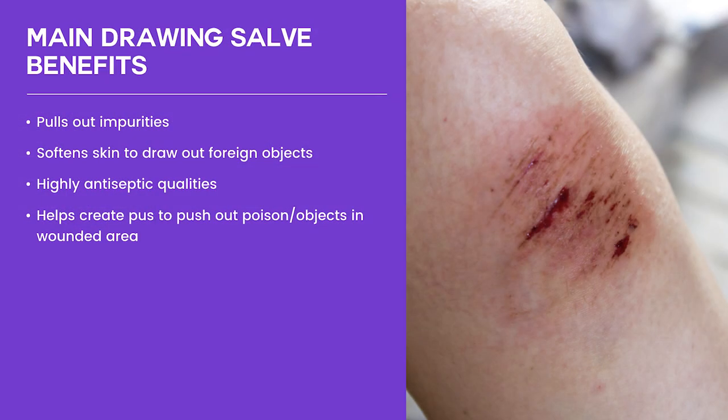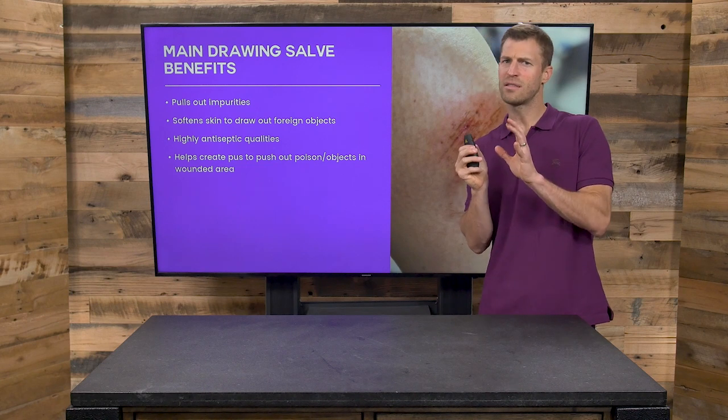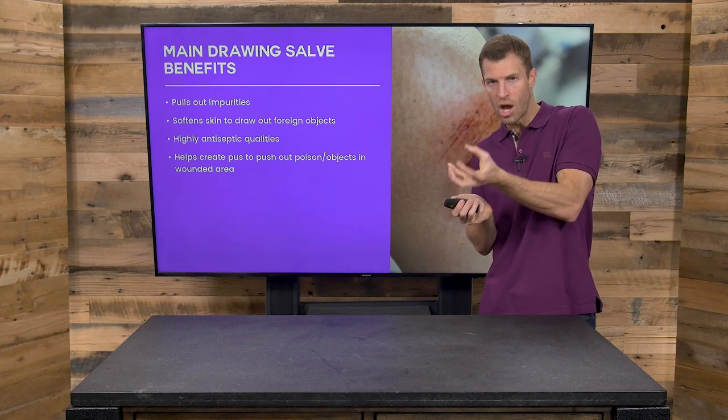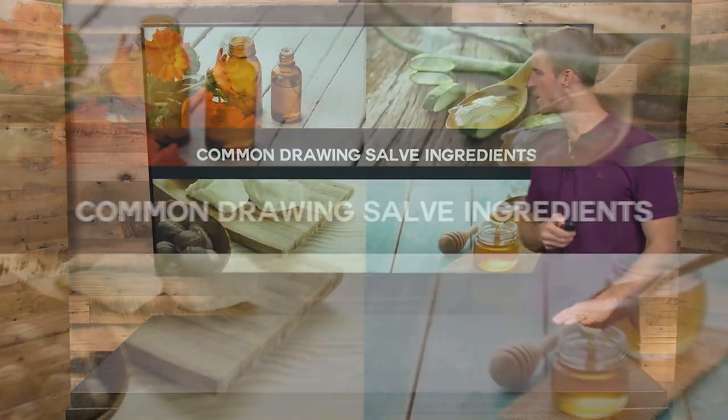So here are the main drawing salve benefits. Number one, it pulls out impurities. Number two, it softens the skin to draw out foreign objects. It's highly antiseptic so it can keep things from getting infected. It helps create pus to push out poison objects in a wounded area. So if you've ever had a splinter that's just not coming out, this is a great remedy to help draw out the splinter and draw out toxins.